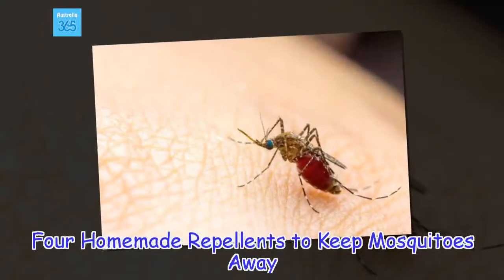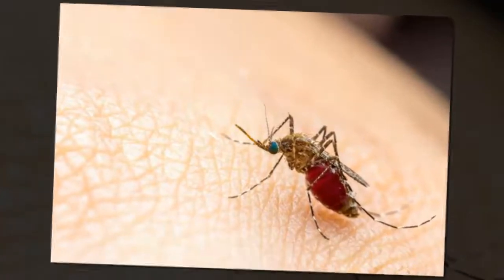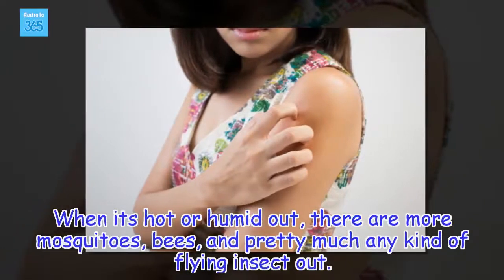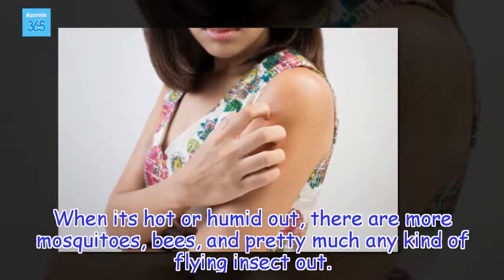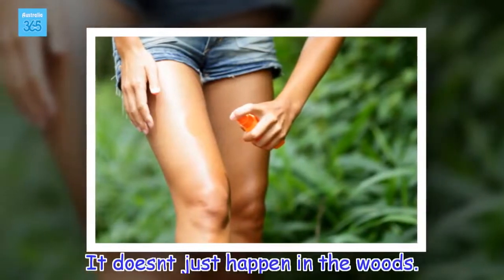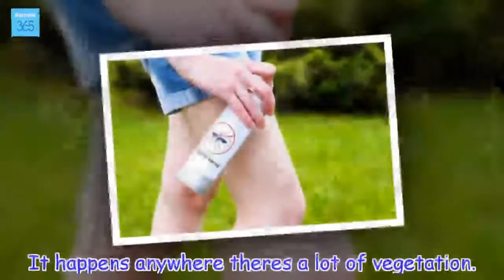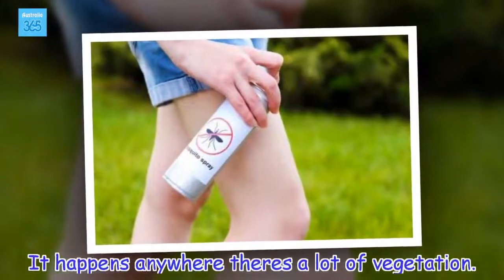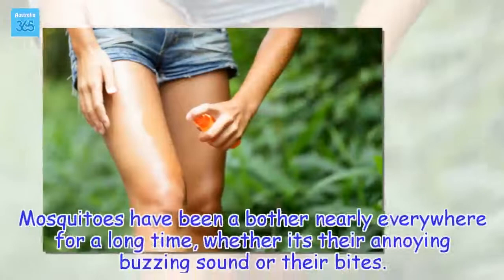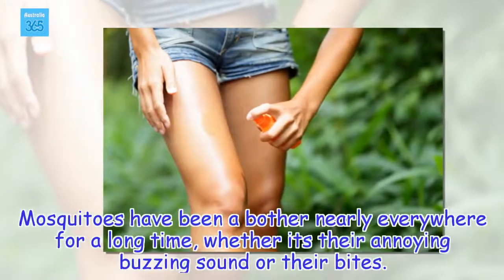4 Homemade repellents to keep mosquitoes away. When it's hot or humid out, there are more mosquitoes, bees, and pretty much any kind of flying insect out. It doesn't just happen in the woods — it happens anywhere there's a lot of vegetation. Mosquitoes have been a bother nearly everywhere for a long time, whether it's their annoying buzzing sound or their bites.